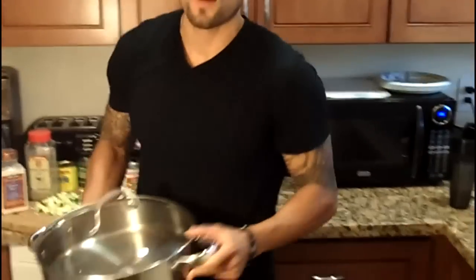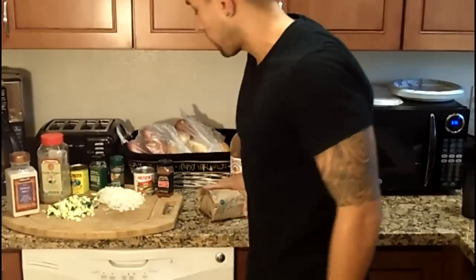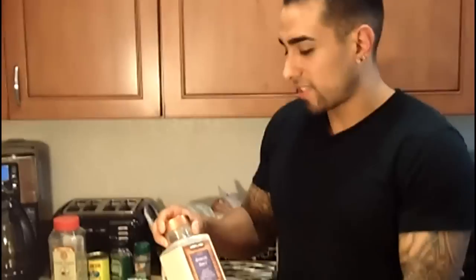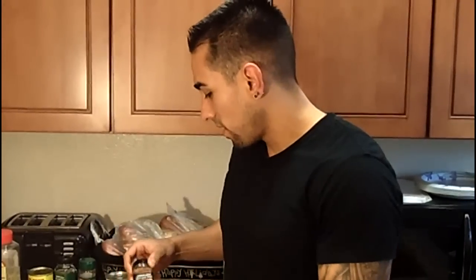So first off, you're going to get yourself a skillet to cook it on. Let the beef warm up for a little bit, mash it up and play around with it. We like putting garlic salt in it — gives it a really good taste — along with garlic pepper and red pepper.